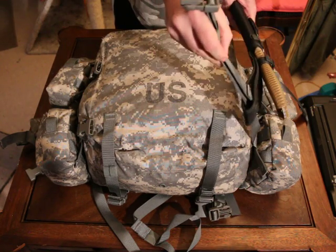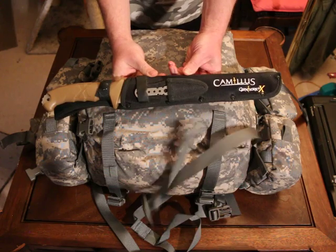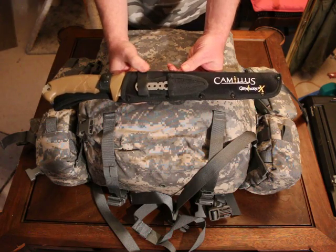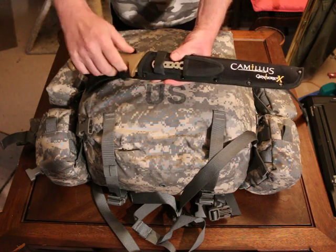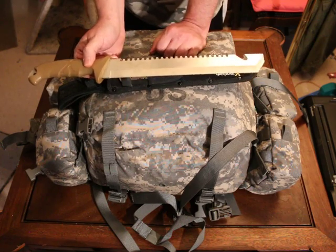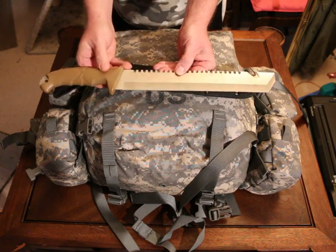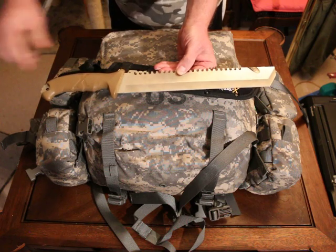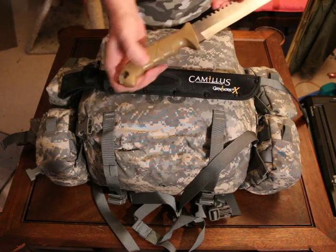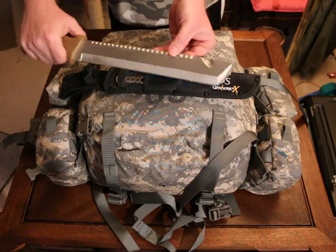What I keep on here all the time is a Camillus knife. I picked this up at Walmart for about $27. This is not like the other Camillus knife — this is a stainless steel titanium blend. There's another type of Camillus knife at Walmart, but that one only has a tang that goes partway through and breaks very easily. This one has the tang going all the way through to the handle.